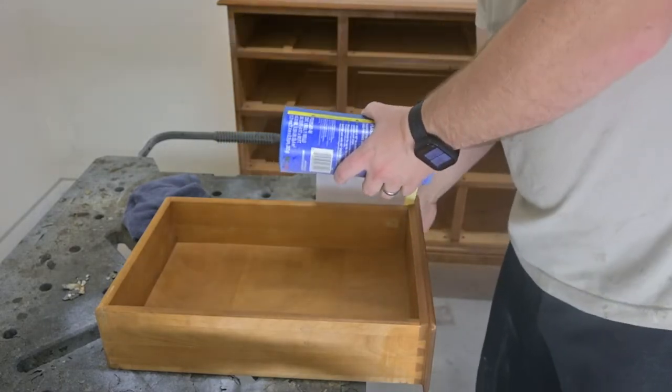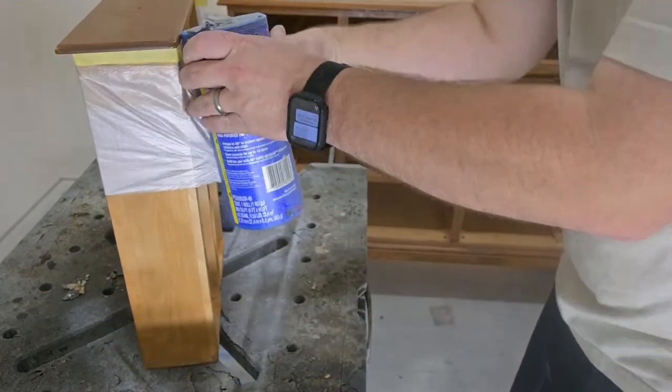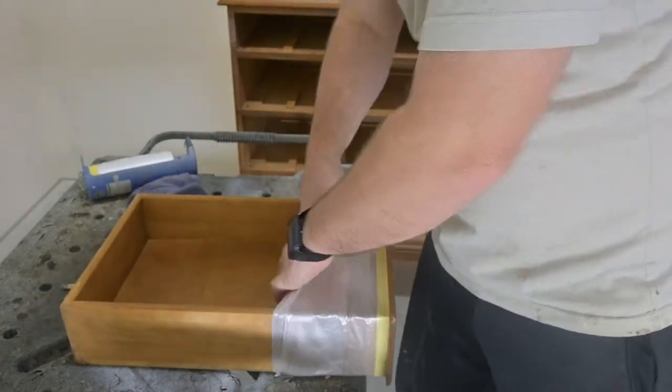And we are going to tape. We're going to use this tape drape, and that helps so that we don't get overspray into the drawers. We will link this in our bio below.